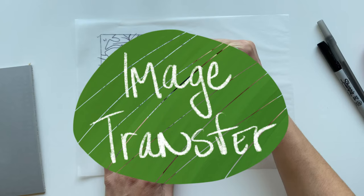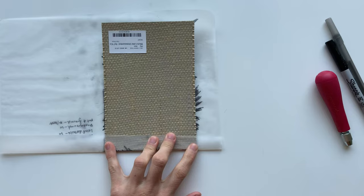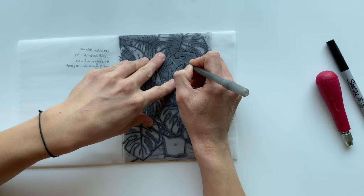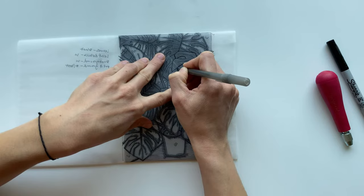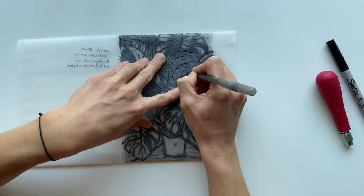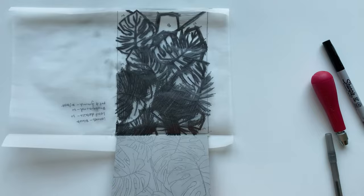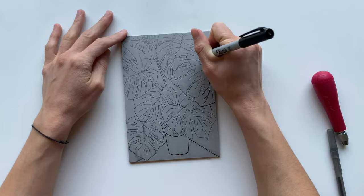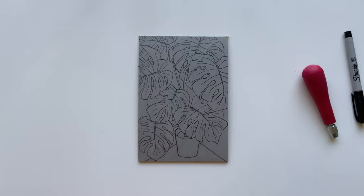The next step is transferring your image to your block. Trace or scribble over your drawing with a pencil and then flip it over onto your block. Once your image is lined up and taped down, just retrace your sketch. I like to use a ballpoint pen because it presses the graphite from my pencil onto the block really well and I get a good clean transfer, but you could use whatever transfer method you would like.